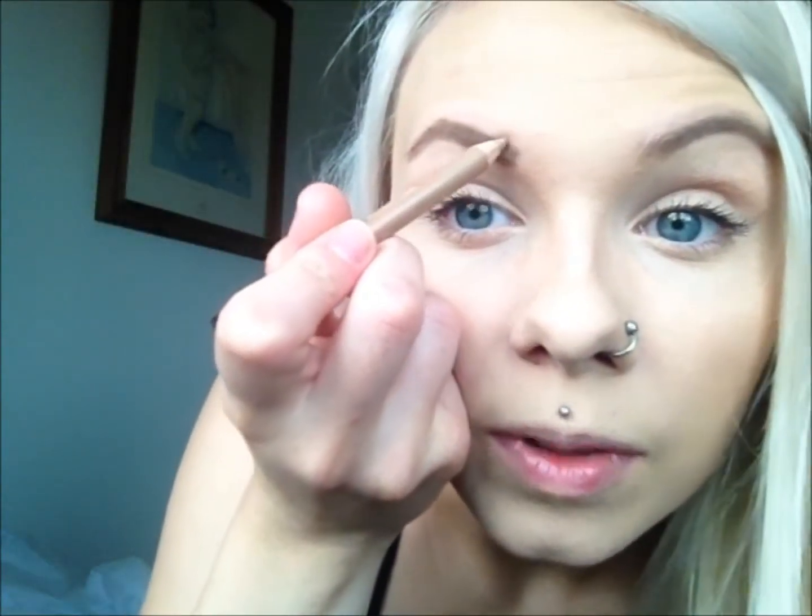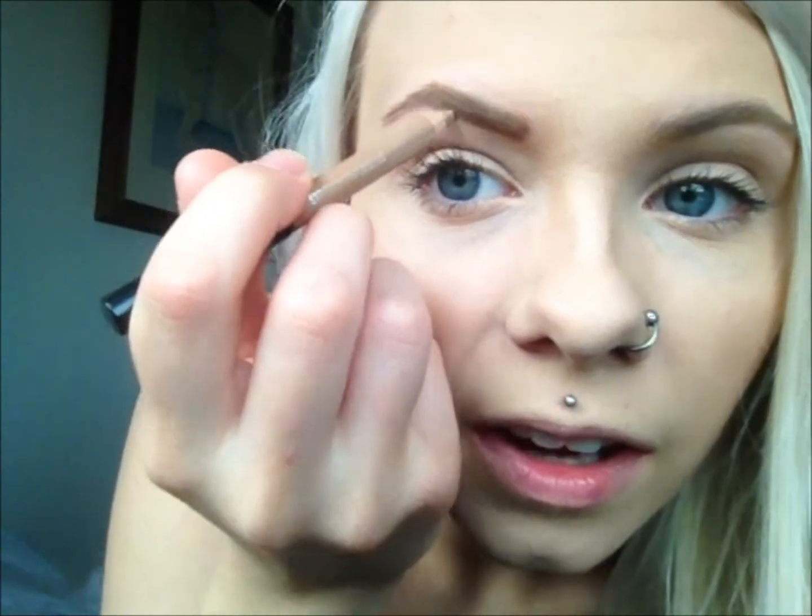And then I take the top and try and get a straightish line there too. And then I take this side and follow it down. Like I said, I'm not professional. I always get it wrong — this is a little bit too thick here. So I always end up having to sort of correct it a little bit.